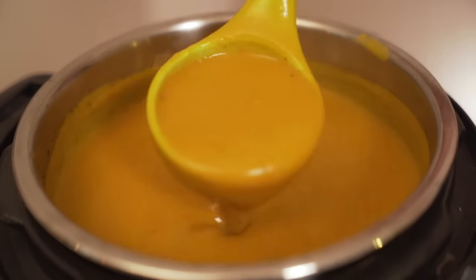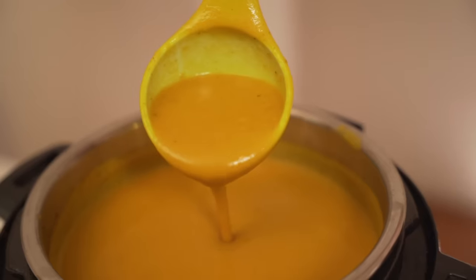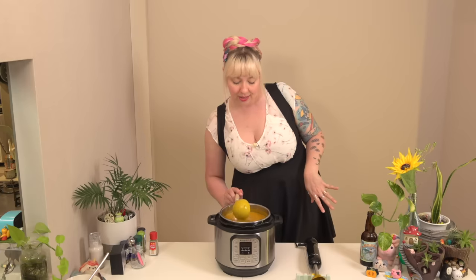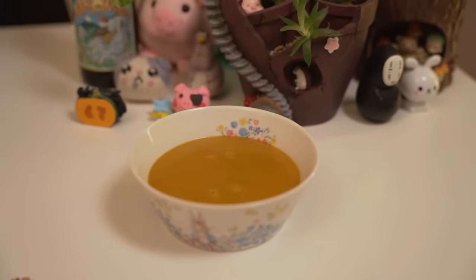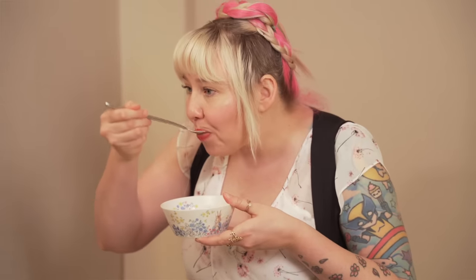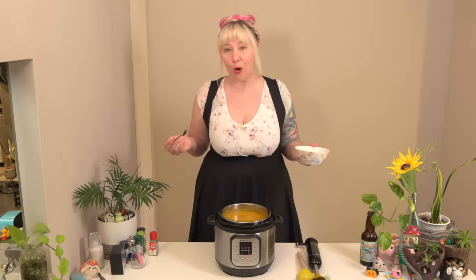I'm going to give it a taste and if I feel like it needs more salt or spices, now's my chance — I have all my spices out. Let's give it a taste. You don't think it's going to be magma, but it's going to be magma. Wow — for the first time that I've ever made anything ever, it's perfect. I don't need to add anything else to this. I mean, I have tweaked this recipe a lot, but it's perfect. I don't need anything else.